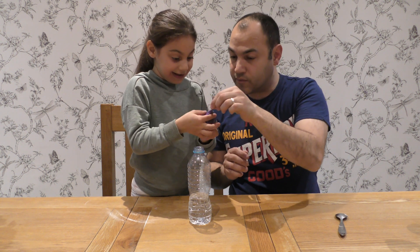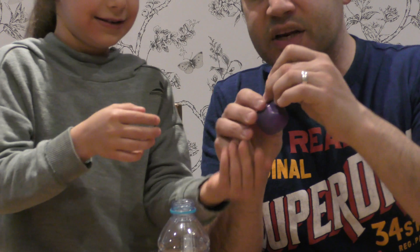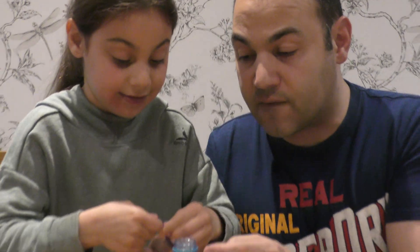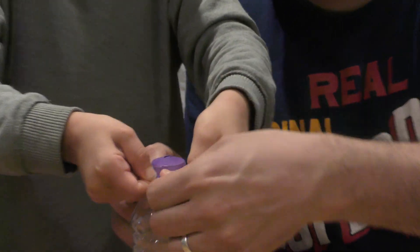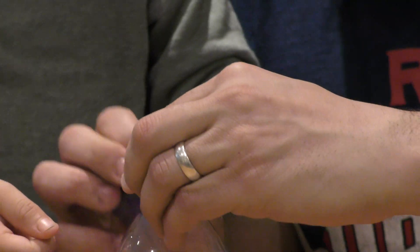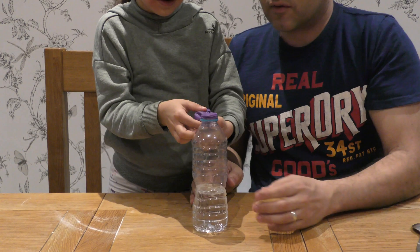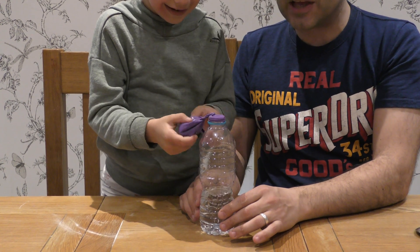This is the important part. Show everybody what we need to do — you need to twist the balloon so that the bicarbonate of soda doesn't go into the vinegar straight away. Jayla, that was a very good job! Now there we go, I'm going to untwist. Okay, let's see.